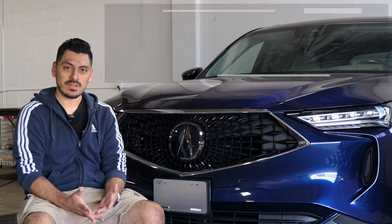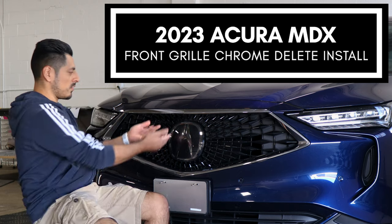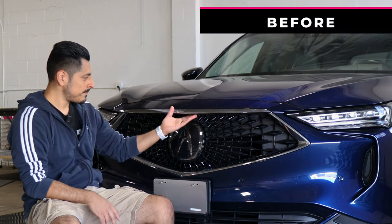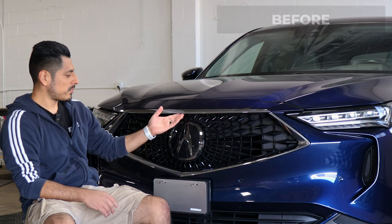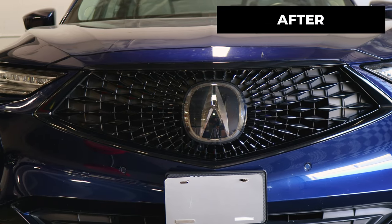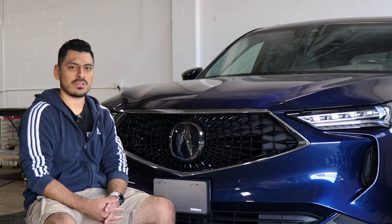Hey everyone, welcome back to another video. In today's video we have this 2023 Acura MDX and we're going to do the front grille chrome delete installation for this vehicle. As you can see, this is how it looks before the installation — just a regular chrome panel — and this is how it looks after. We use the gloss black material so it matches the color of the middle section of the grille and gives it a sportier look.